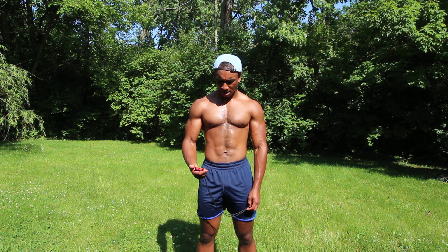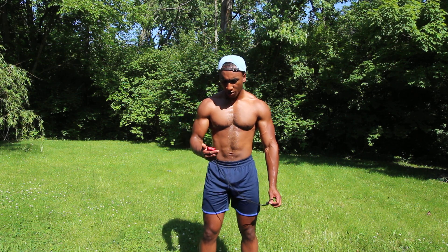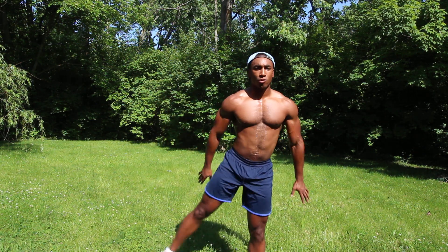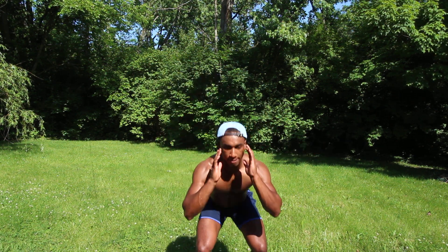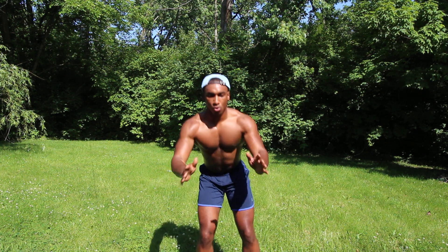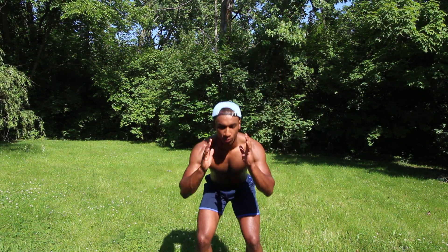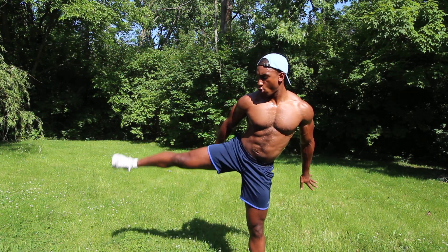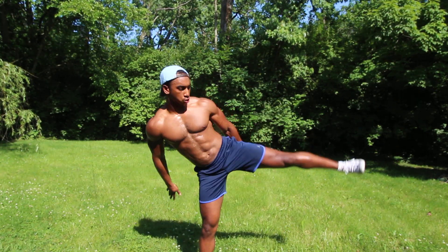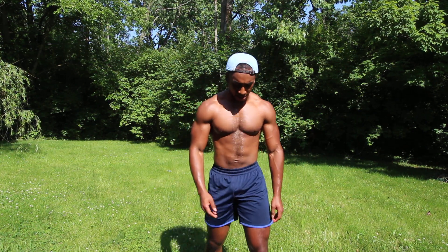Ten, nine, eight, seven, six, five, four, three, two — and squat. That's ten, halfway. Three more. Eighteen. Nineteen. And twenty. Alright, one minute of rest.